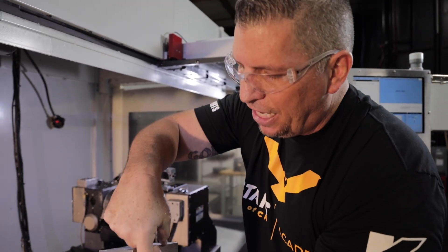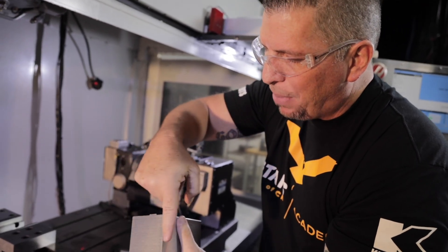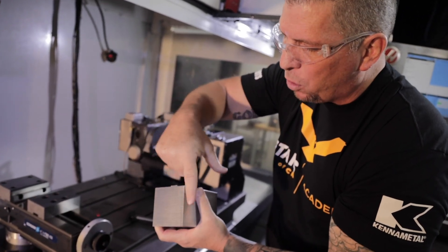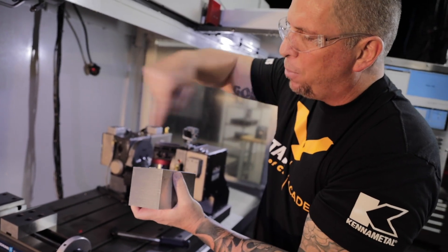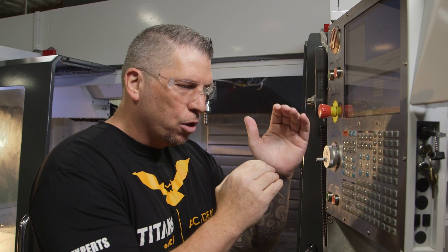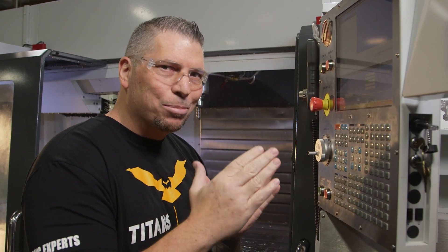We start here and then we're going to overtake it the same length, 0.5. Then we're going to come back, and each time you go down and come back, it'll raise and step. So this technique is going to allow us to write just a little bit of code and machine off a lot of material.